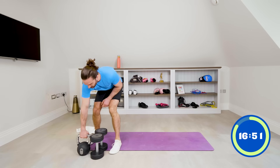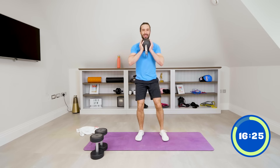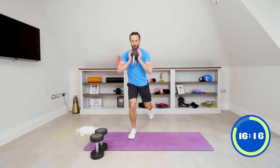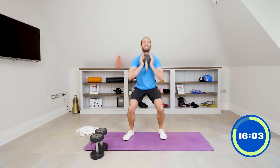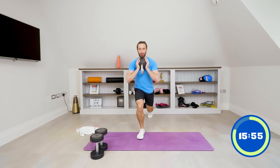Next up, bring the kettlebell up to the chest. We're going to do ten squat-lunge-lunge: squat down, then lunge, lunge. Here we go together — one, two, three, four, five, six, seven, eight, nine, final rep, ten. And rest.